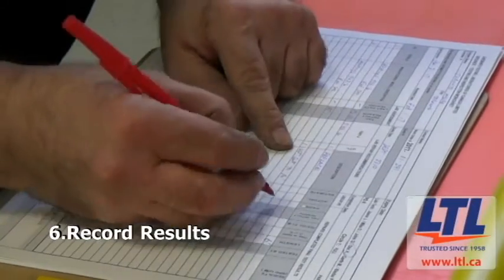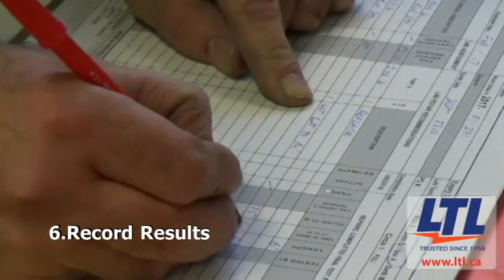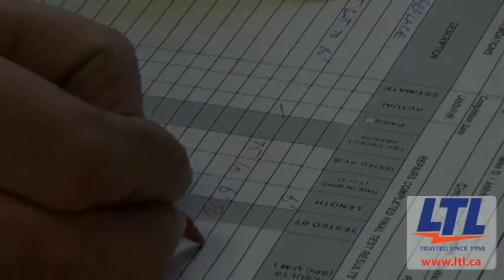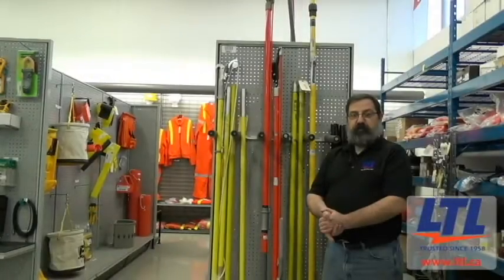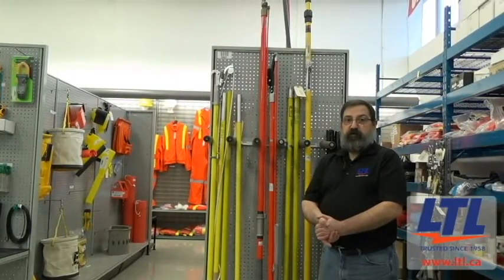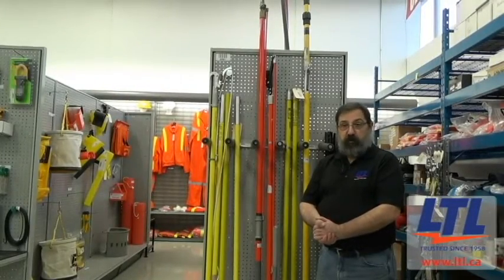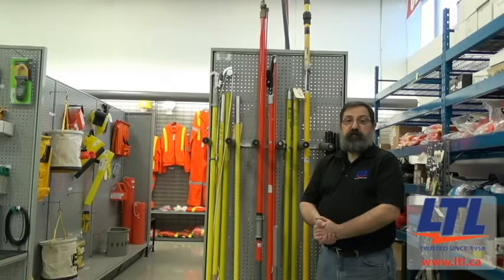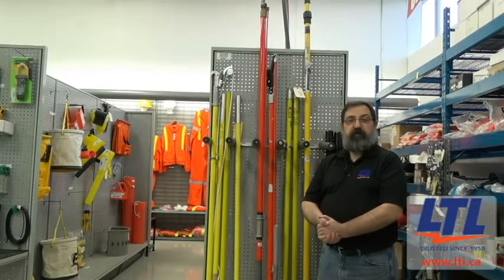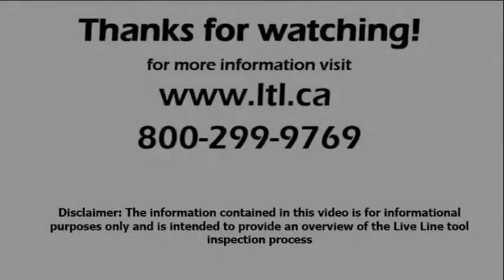Results are recorded, tracked, and passed on to our services team to process. Once complete, they are either shipped back to the customer or prepared for pickup. By following the processes outlined here in the field and lab, your hotline tools will be ready and safe to use each time. Thanks for watching, and for more information, visit www.ltl.ca or call 1-800-299-9769. Thank you.